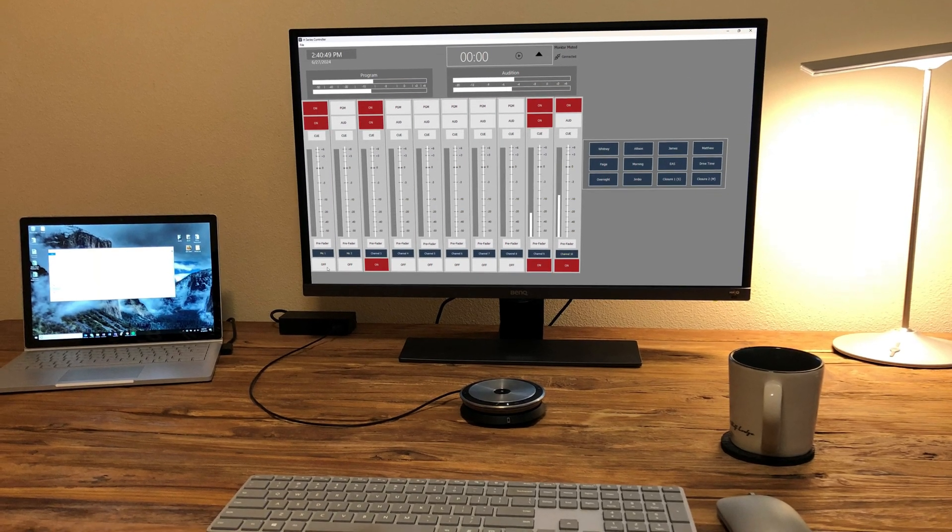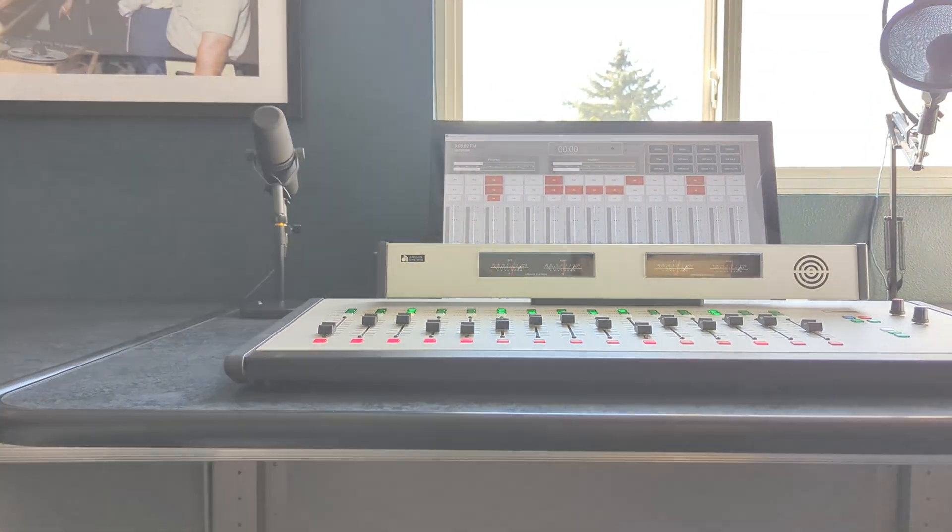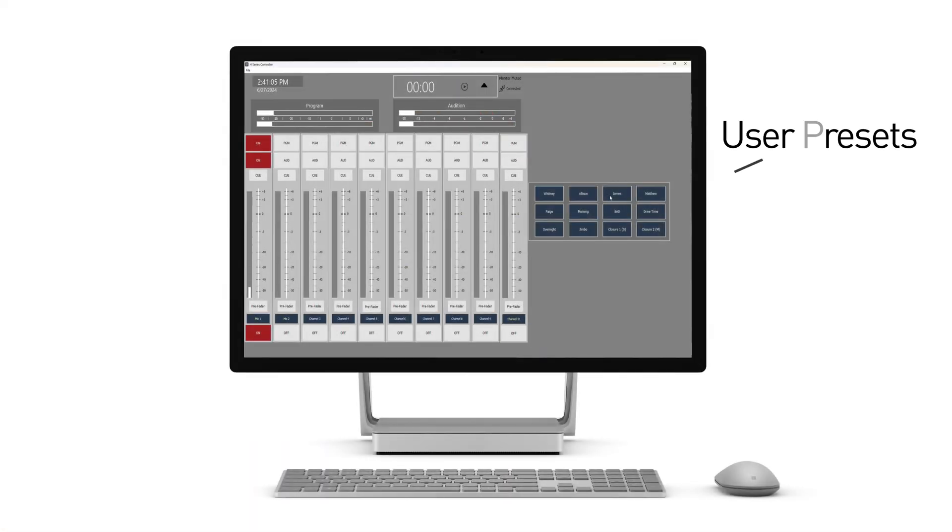The H-Series controller includes powerful tools, such as the ability to automatically restore your console settings after a power outage. With customizable user presets, you can easily select which channels are active with the click of a button.